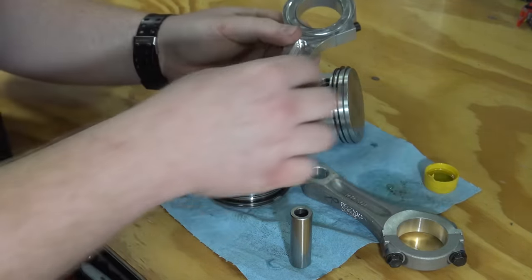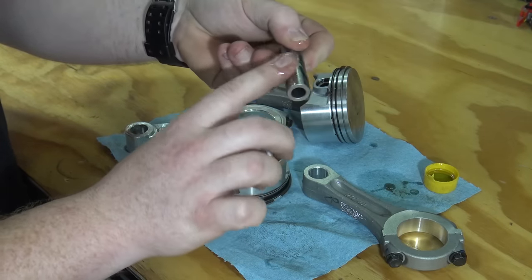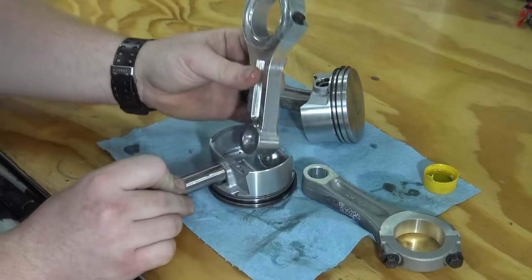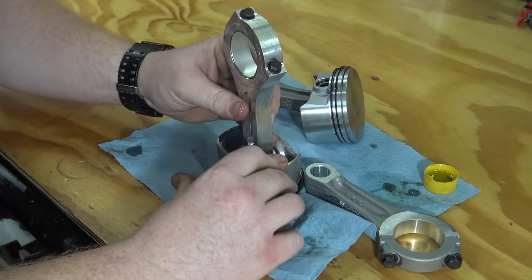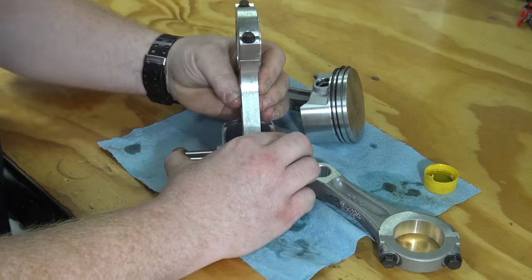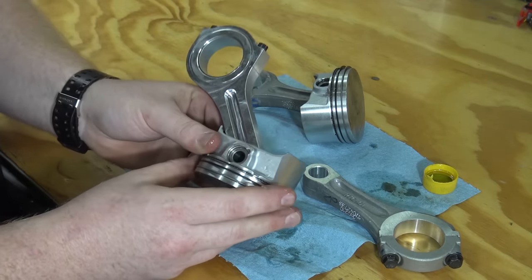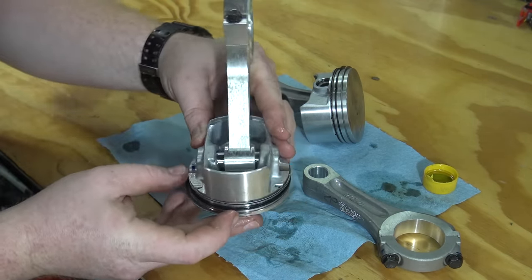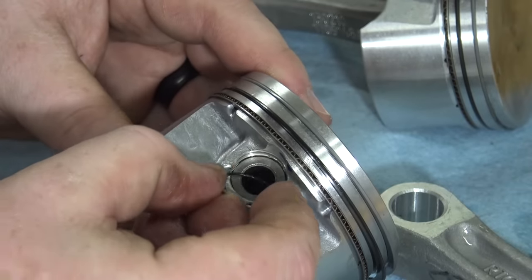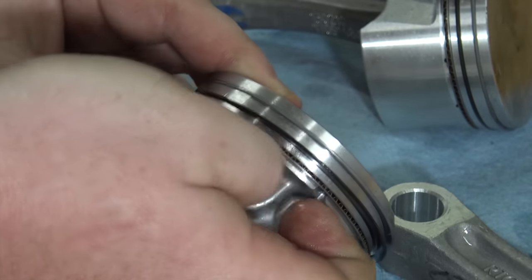Make sure to match up your new piston rods with the old to make sure orientation is correct. Lube the piston and wrist pin and install the new rod. Snap the ring back into the piston and make sure it's fully seated.